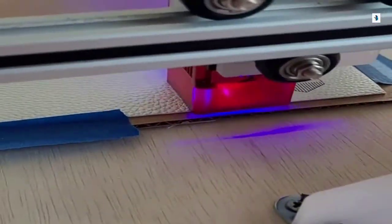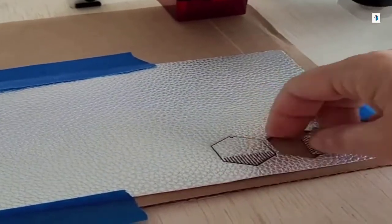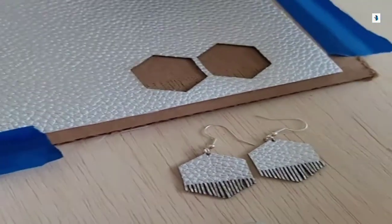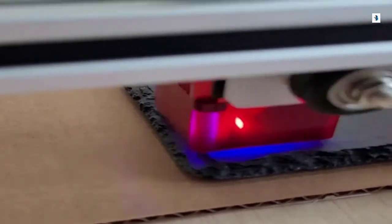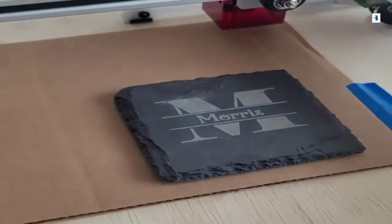Next, I'm going to use a scrap piece of leather to make some leather earrings. Aren't those cute? I did do this in two passes. Look how cute these little earrings are. I'm also going to try slate next. These are some slate tiles that I had picked up at Michael's. And I'm very, very impressed.